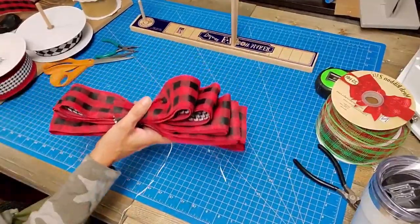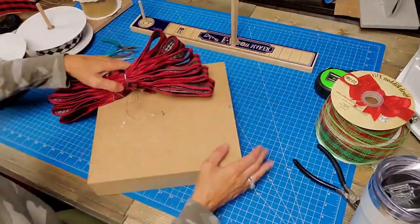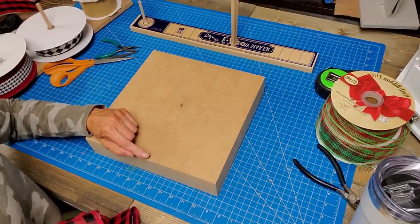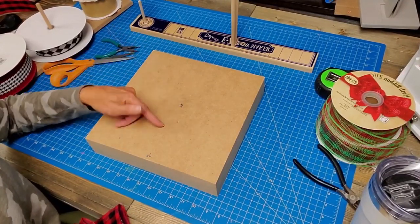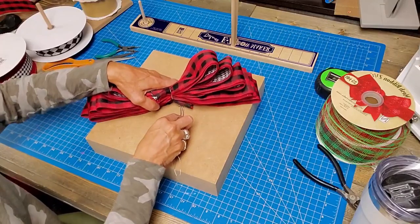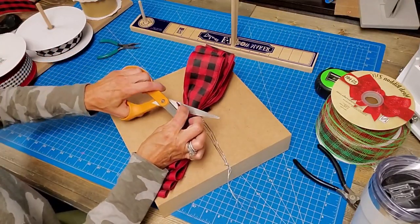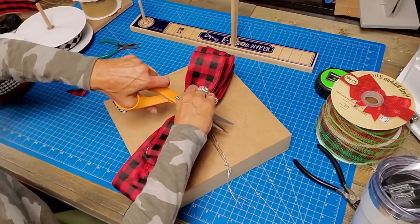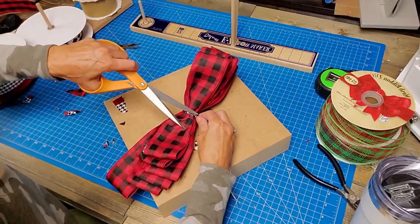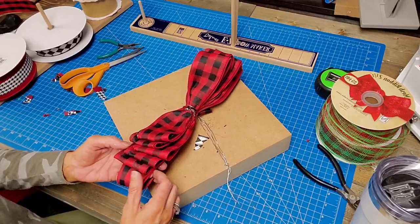Let's try fluffing it. I'm gonna set it down in my hook box - it's just a little screw hook and a little nail. If you don't have one of these you could use a butcher block, a piece of wood, or even your pro bow to make one. Let's start fluffing - I'm gonna cut this little tail piece down more, just get it as short as you want.